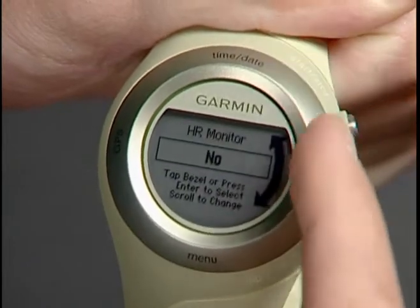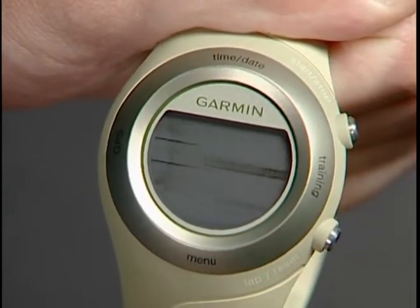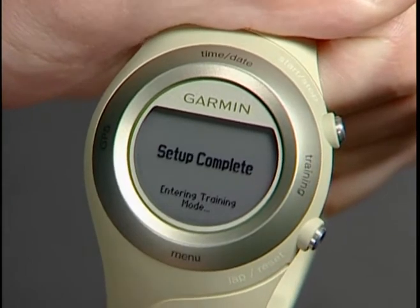When you use 4Runner for the first time, the Setup Wizard will ask if you're using a heart rate monitor and step you through the process.